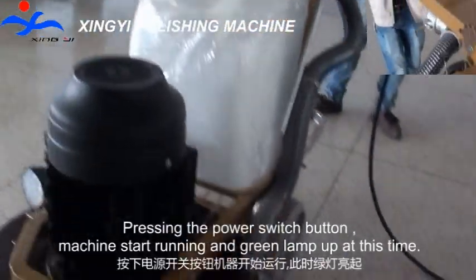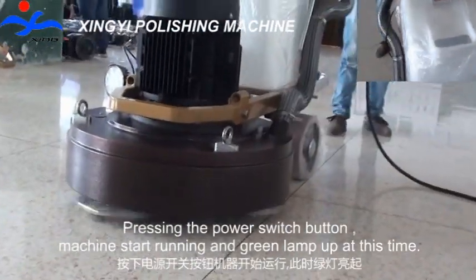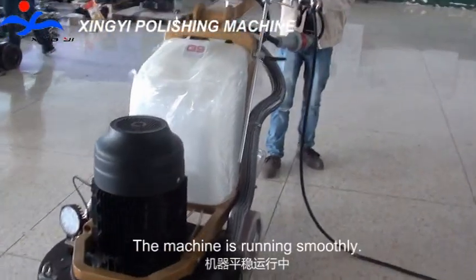Pressing the power switch button: the machine starts running and the green lamp lights up. The machine is running smoothly.